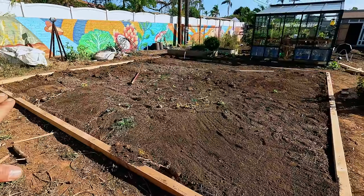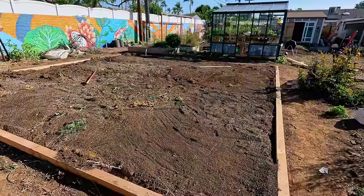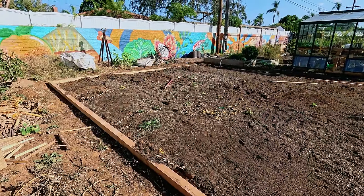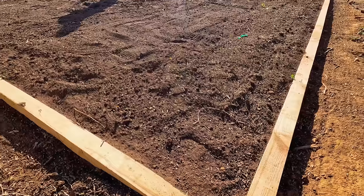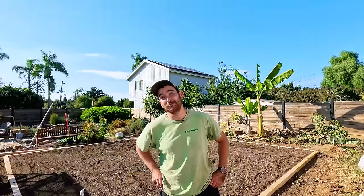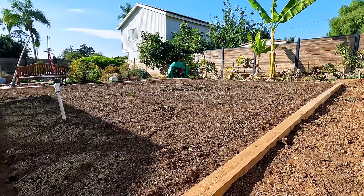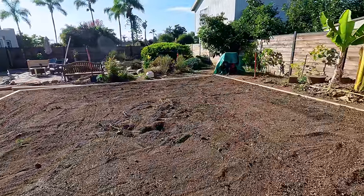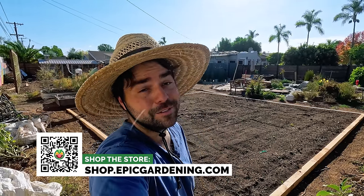Now the last thing we're going to do is level this area — just move all the soil around. We're going to try to at least fill in the gaps, get it visually level, and then we're thinking about putting a cover crop. I'm surprised it wasn't that hard to do this. Basically, this whole patch of the garden is now devoted to you guys — we'd love to hear what you think and test out whatever you want. So keep on growing, good luck in the garden, and we'll see you guys next time.